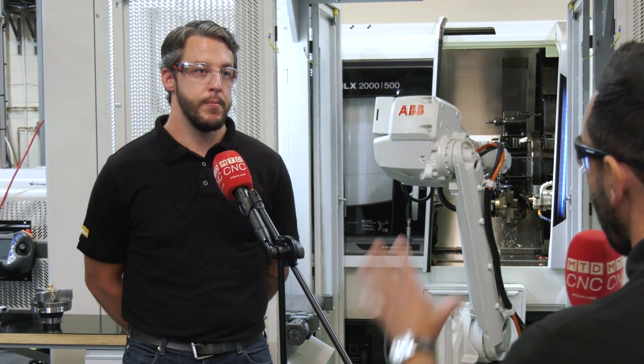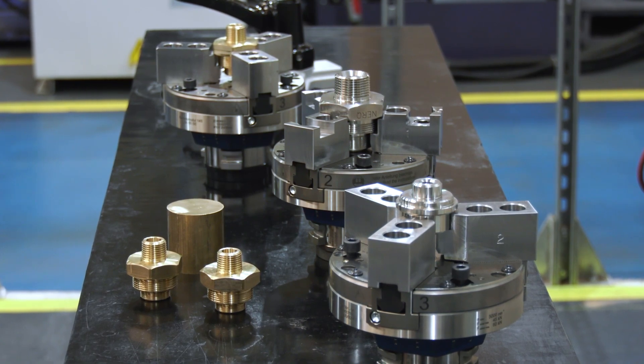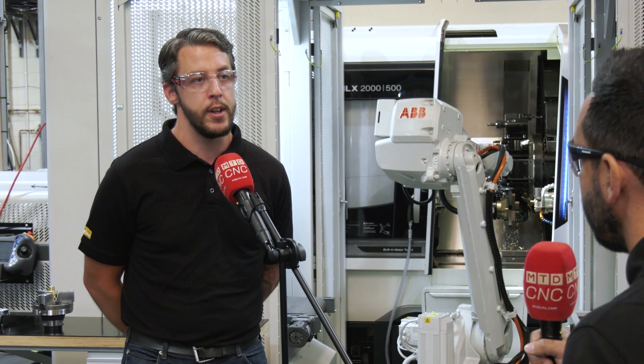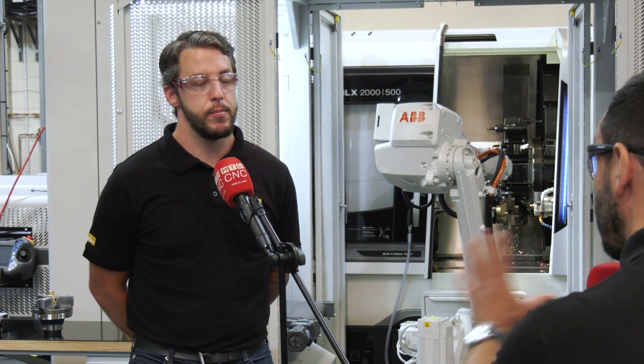So how important was work holding as a consideration within this project? We have a lot of variety in our product, so we needed the flexibility to hold raw material and sometimes castings too — some of those shapes are quite intricate. Heimbuck, with the vast amount of product they have on offer, really helped us achieve that. So it's safe to say efficiency and productivity gains have increased due to this setup? Yeah, absolutely. James, thank you very much.